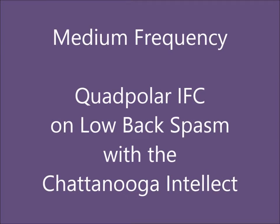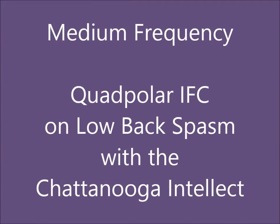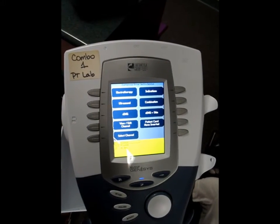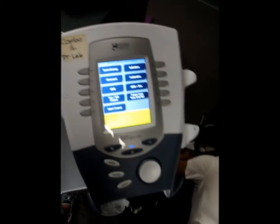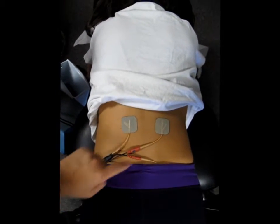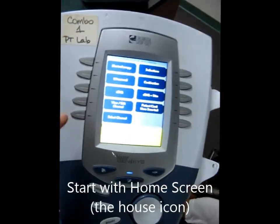Median frequency, quadpolar interferential current on a low back spasm with the Chattanooga. This is a demonstration of using the Chattanooga unit to do a treatment on a low back. The pads have been set up in a quadpolar setup, and now I'm going to show you one more time on the machine.